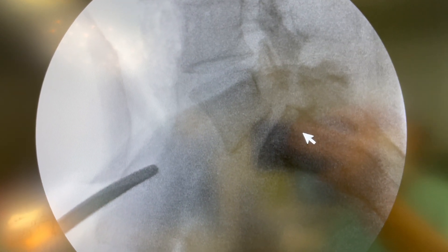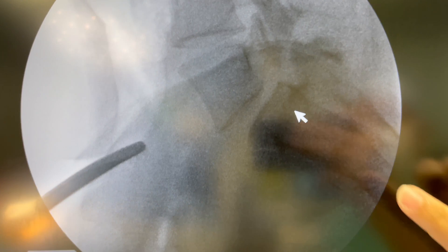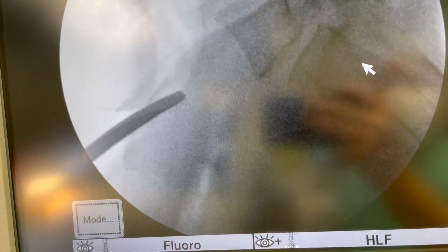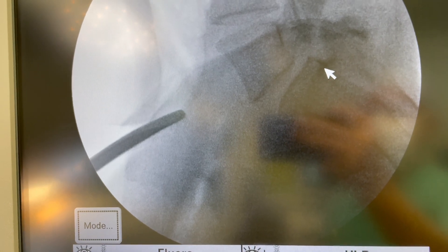If you look at the back of the bone below — put the arrow on the back of that S1 bone — the back of that bone and the back of the bone above it don't line up.